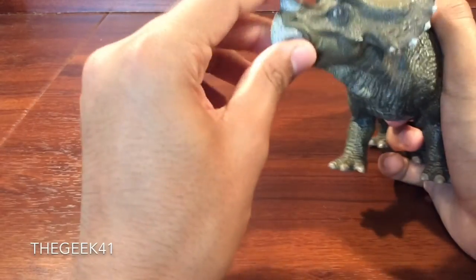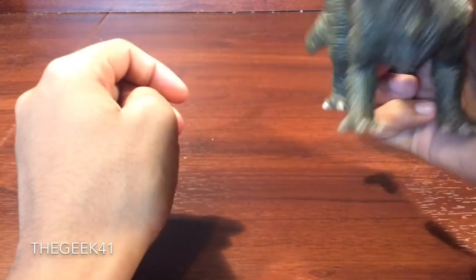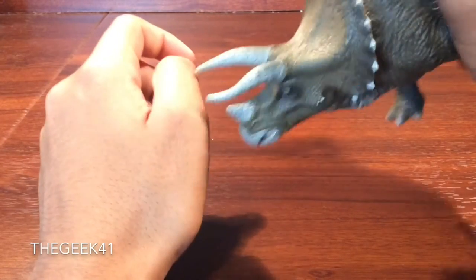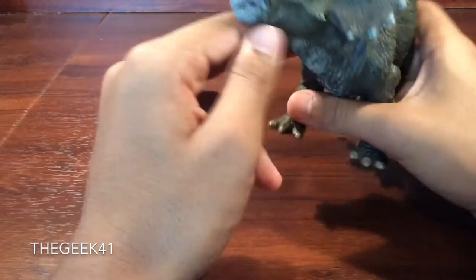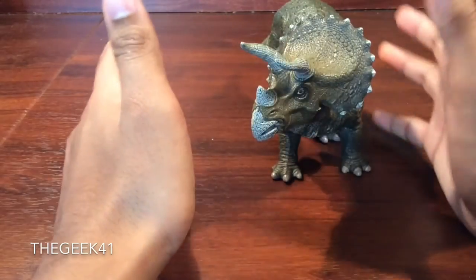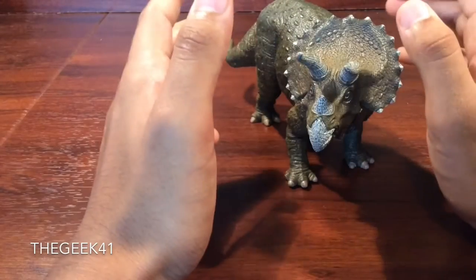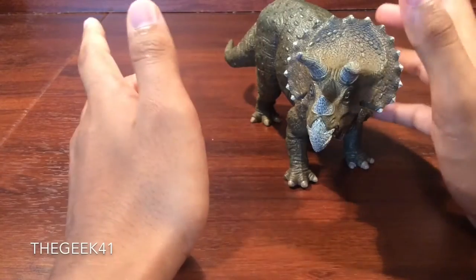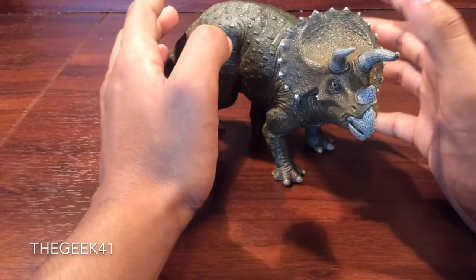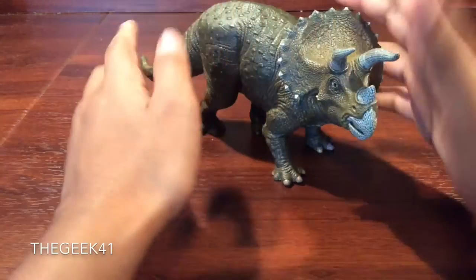They can hurt if you really try, and especially this horn — that can do some damage. So if your kid is rough with figures, I would go with Schleich or something like that. But for a collectible figurine, if your kid is mature enough for something like this, then yes, I'd say buy this.